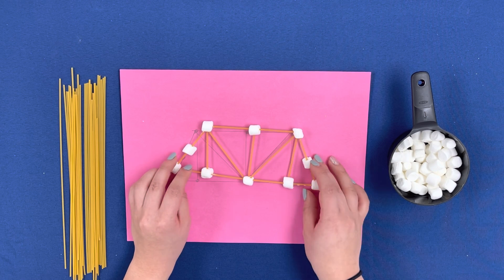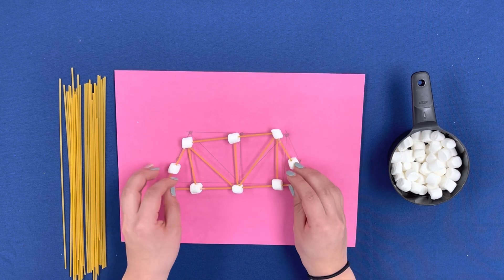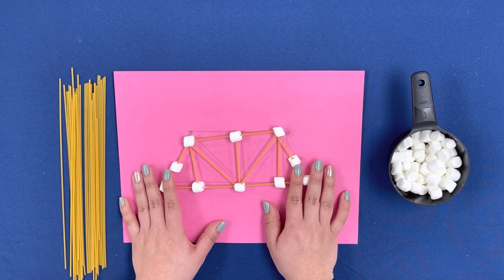Now that we have one side complete, let's repeat this step to make the other side of our pasta bridge.